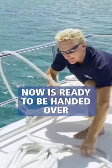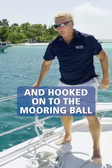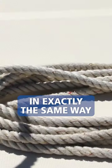It's very important to go over that line. Now it's ready to be handed over and hooked onto the mooring ball. I've prepared this line here on the port side in exactly the same way.